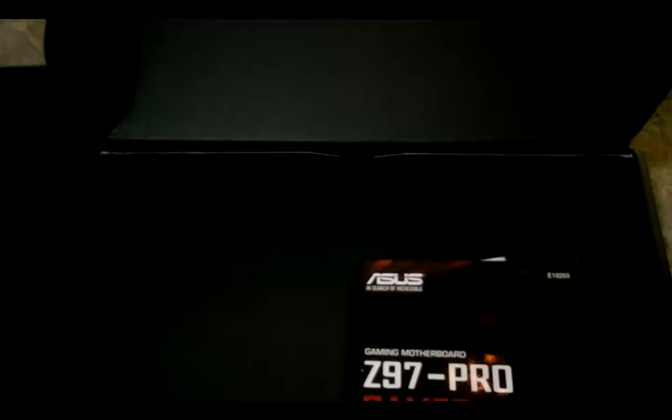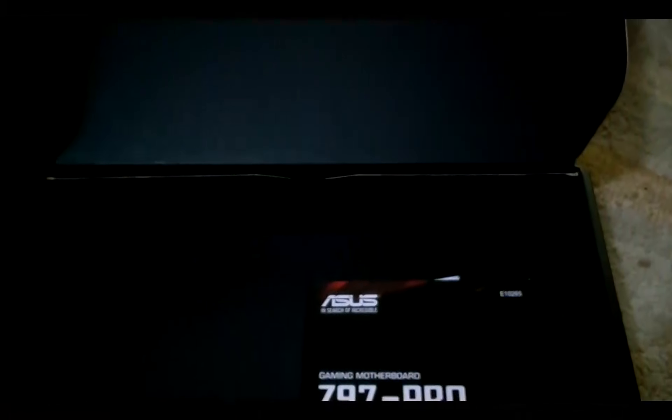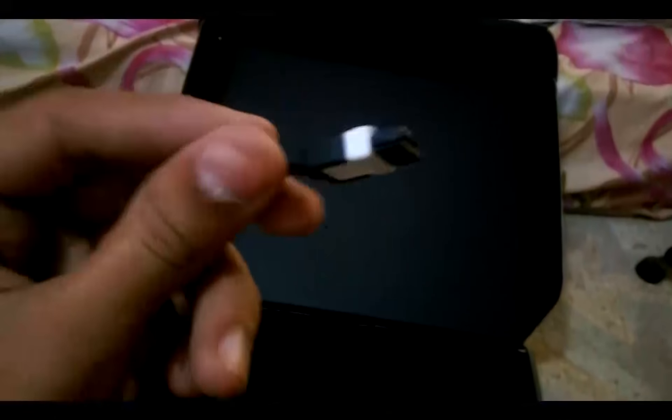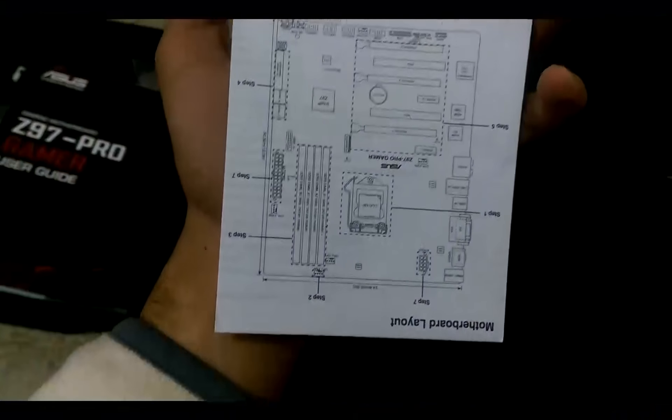Then we have a DVD which contains all the drivers — they are required for Windows 8 but they also work on Windows 10, I've used them. Then there are two cables, still wrapped. There's a difference between the cables: one has a straight connector and the other is at 90 degrees. And then we have the manual that explains everything about this motherboard.